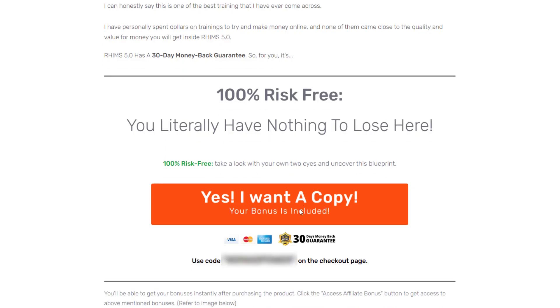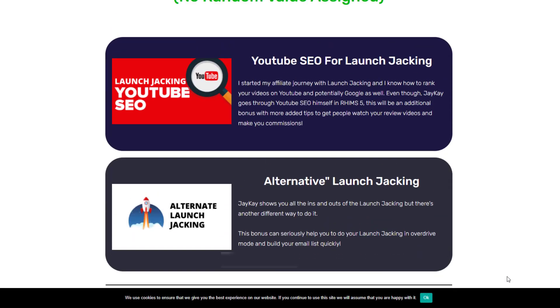I can honestly say this is one of the best trainings I have ever come across. It has a 30-day money-back guarantee, so it's 100% risk-free. I recommend you try RIMS 5.0. As a bonus, I will provide you a YouTube SEO bundle that will help you optimize your videos, rank your review videos, and make more commissions.